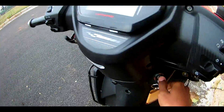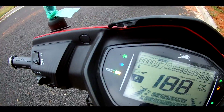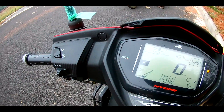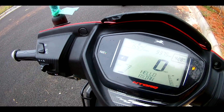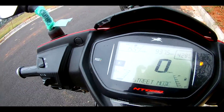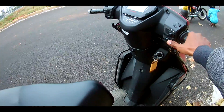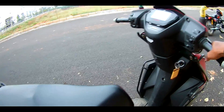Hello YouTube, welcome back to my channel. I'll be doing the exhaust note video of the Intok, so here comes the RXN street mode. There is no fuel, so let's put on the kill switch and crank up the engine.